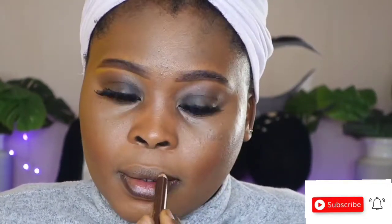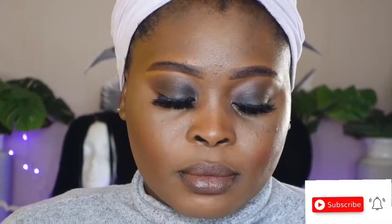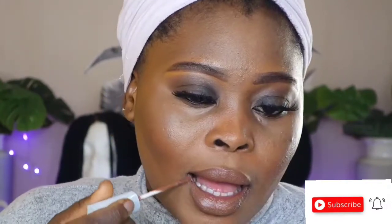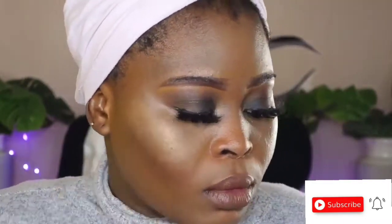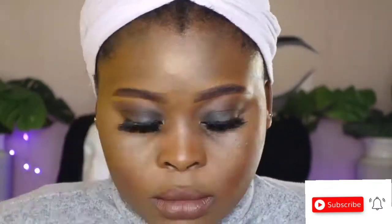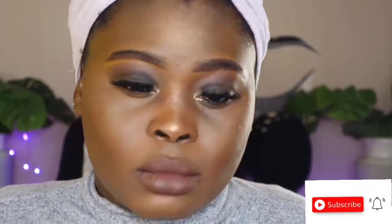I'll be lining my inner eye with this eyeliner pencil and lining my lips with this lip liner. I wanted to go for a nude matte lip, but at the end of the day I added some gloss — your girl loves glossy lips. I used a highlighter to add some shine and really bring out the look.